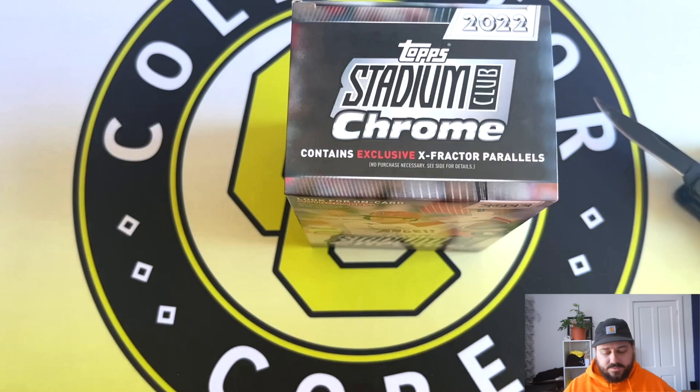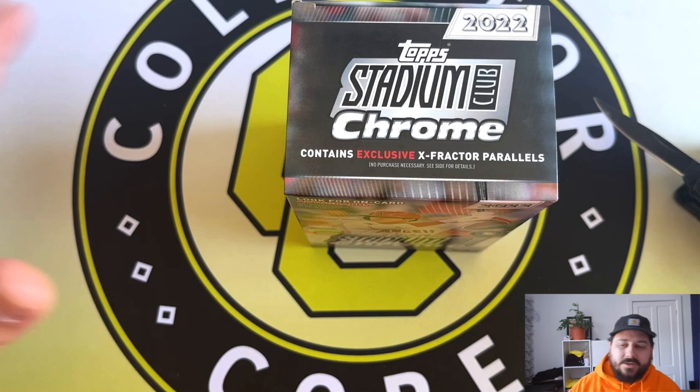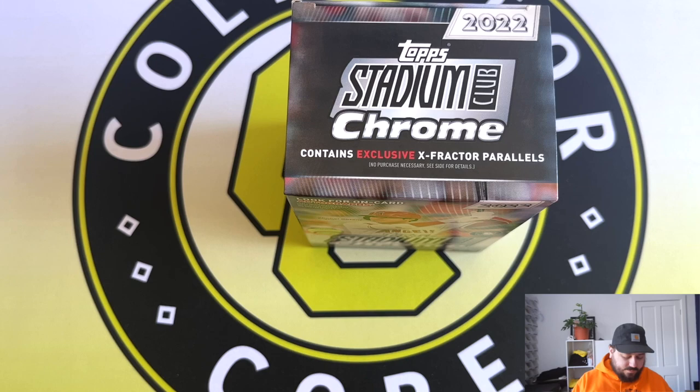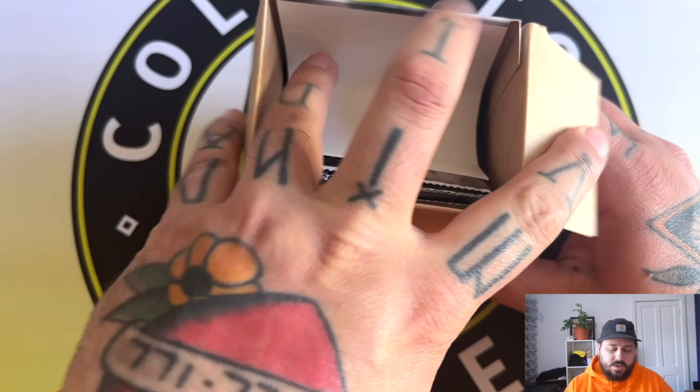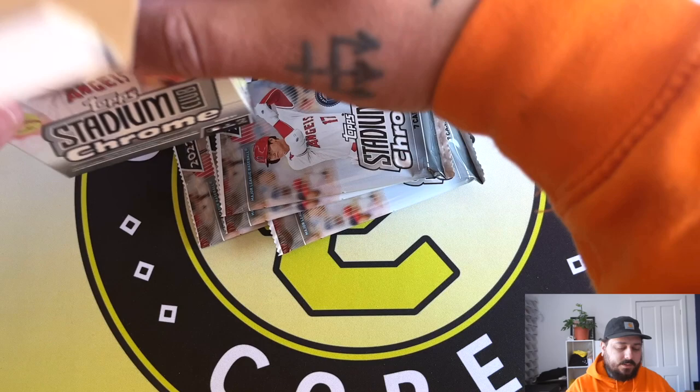So we have to be stuck with blaster boxes. I'm trying to be a bit cleaner - I usually just chuck stuff on the floor. I've got my sleeves ready so I don't mess anything up if we get something good. I'm just waiting on the hobby box to hopefully come back in stock. Blasters have been pulling pretty decent from other people who've opened this product - there are some pretty decent pulls to be had.